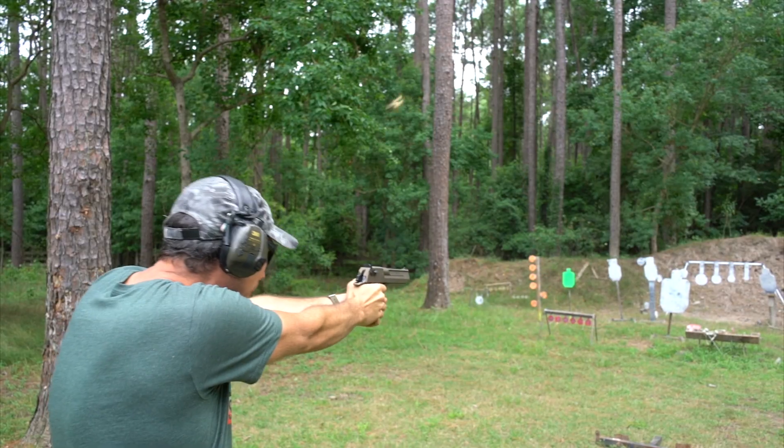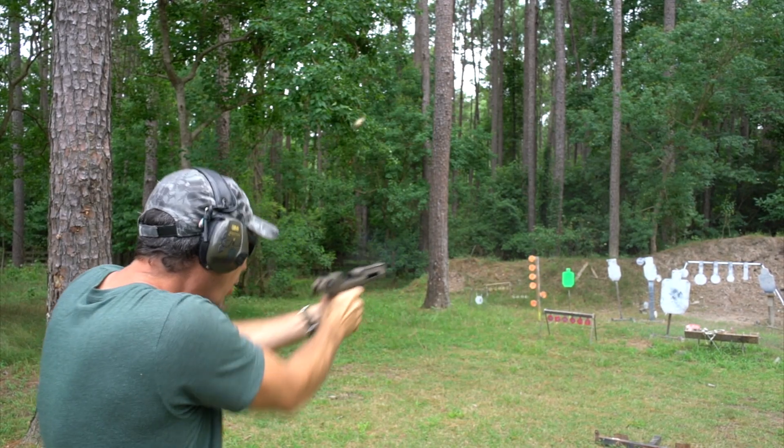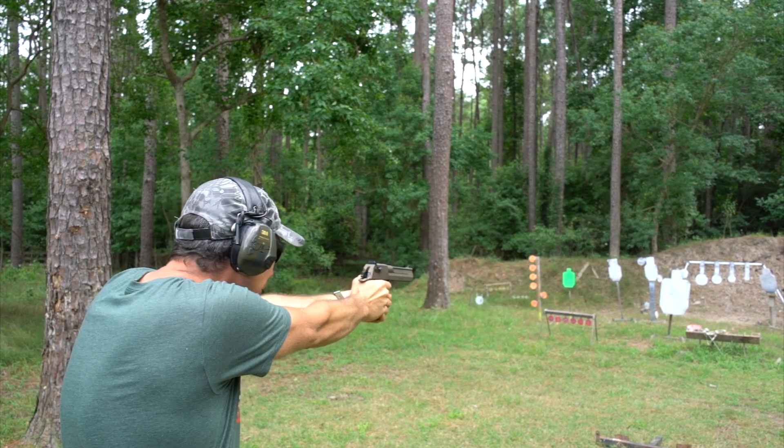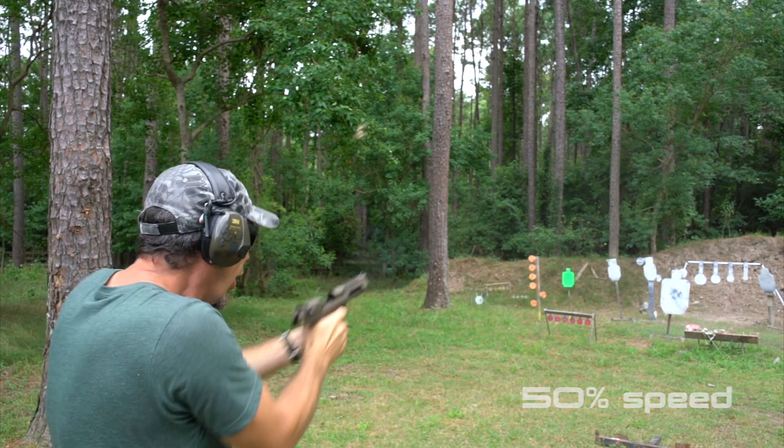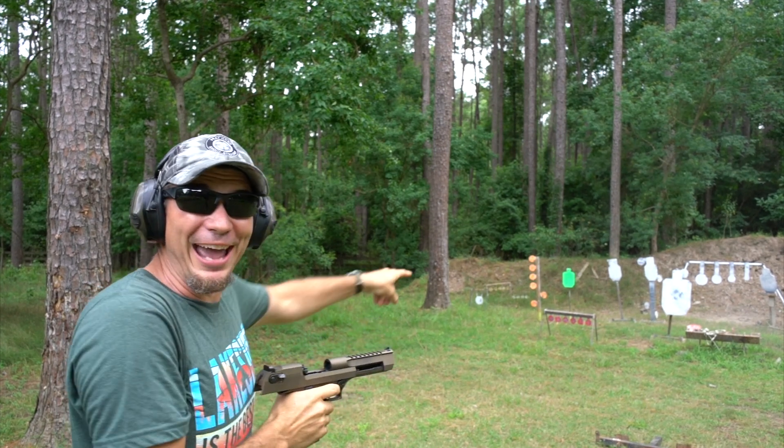Even though this is 100% just speed right there — that's me shooting it that fast on a non-comp version. So the next thing is: how fast can I shoot the one with the muzzle brake?